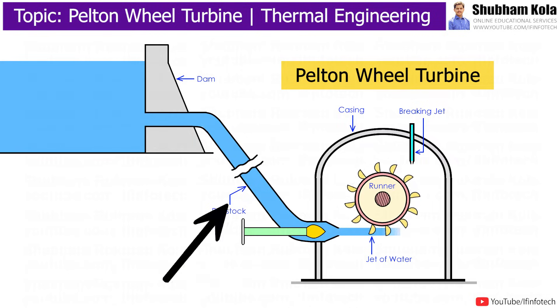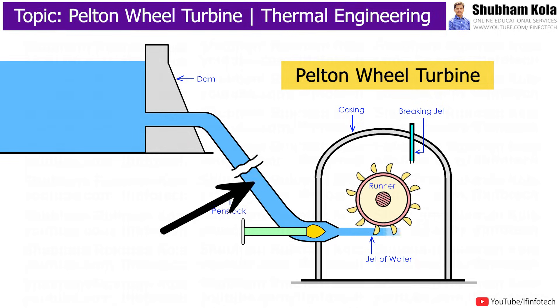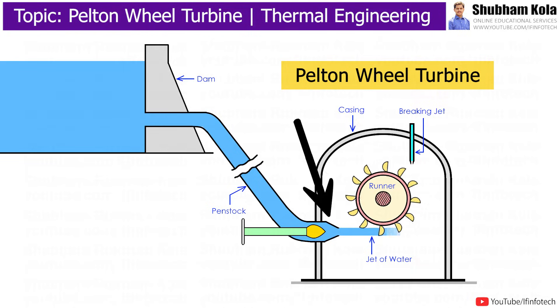In this machine, the reservoir is at a higher level and the turbine is located at ground level. The penstock is a pipe which is used for conveying water to the turbine. One end of the penstock is connected to the reservoir and the other end is connected to the nozzle.